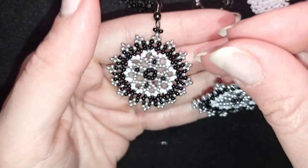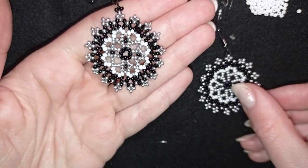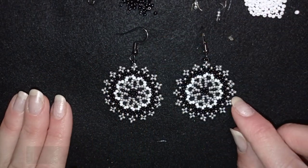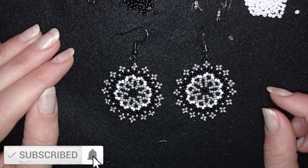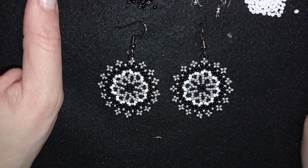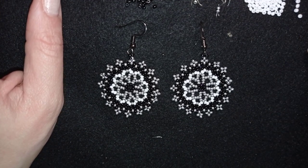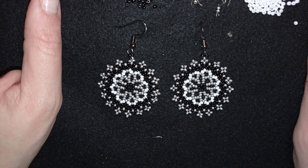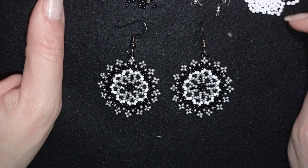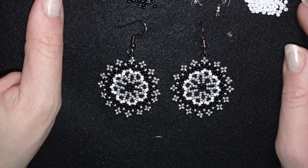My elegant lacy earrings are ready! If you like them and want to see more videos like this, it's a good idea to hit the bell and subscribe — you'll be notified of new tutorials, usually twice a week. Down there in description you'll find the full list of materials linked to my store, link for PayPal donations, link to all my social networks where you could share your work on Facebook and Instagram, and you could also check my second channel Bijuteo Fast Clips for new inspiration. Thank you so much for watching! Bye bye!